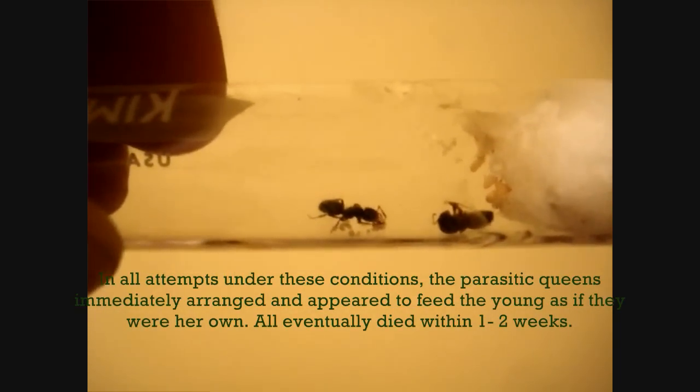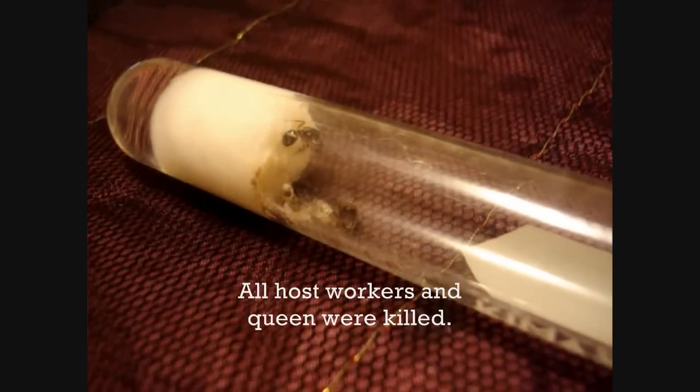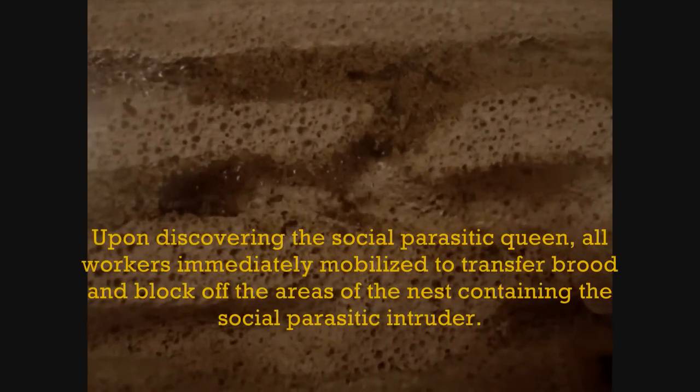We introduced a social parasite queen to a host Lasius queen who had brood and a few workers in a test tube, and we also tried introducing a social parasite queen to a fairly mature colony using museum-style nests.